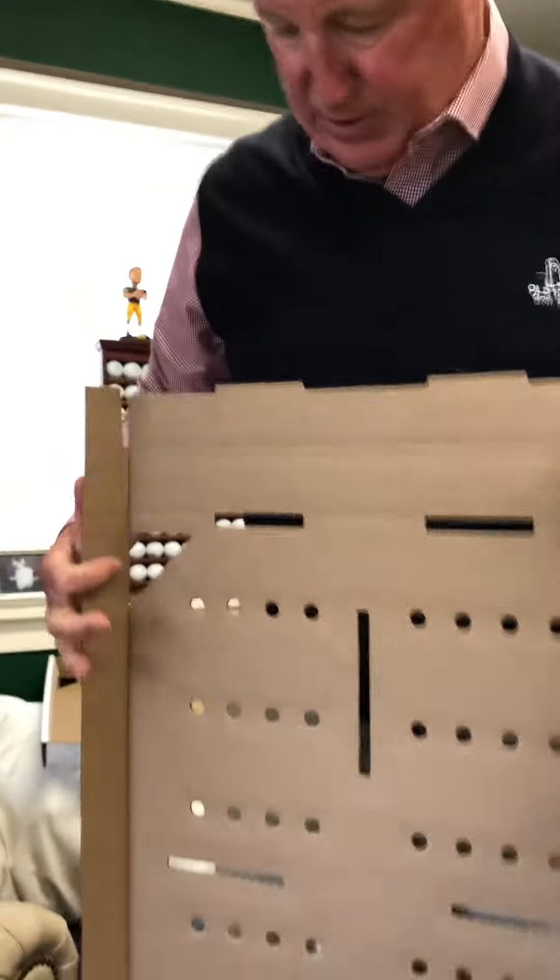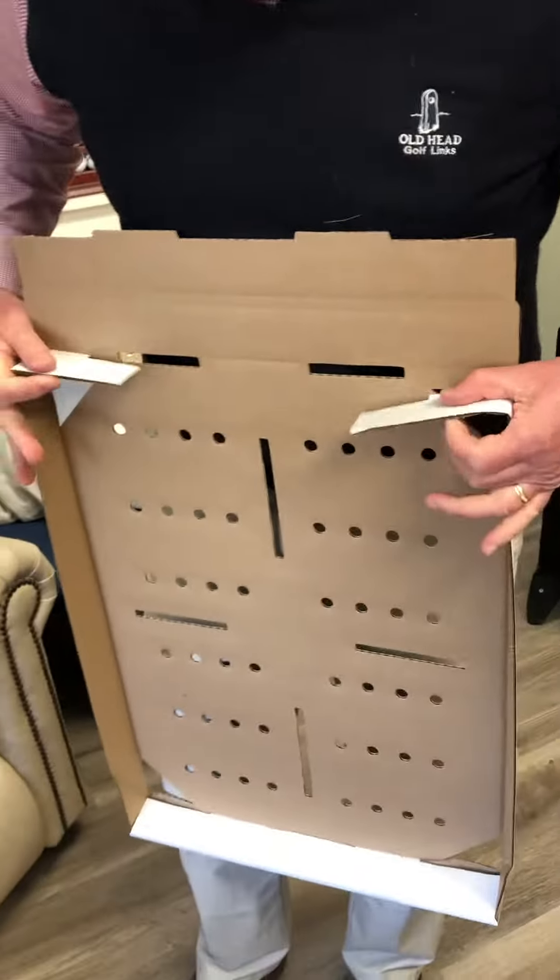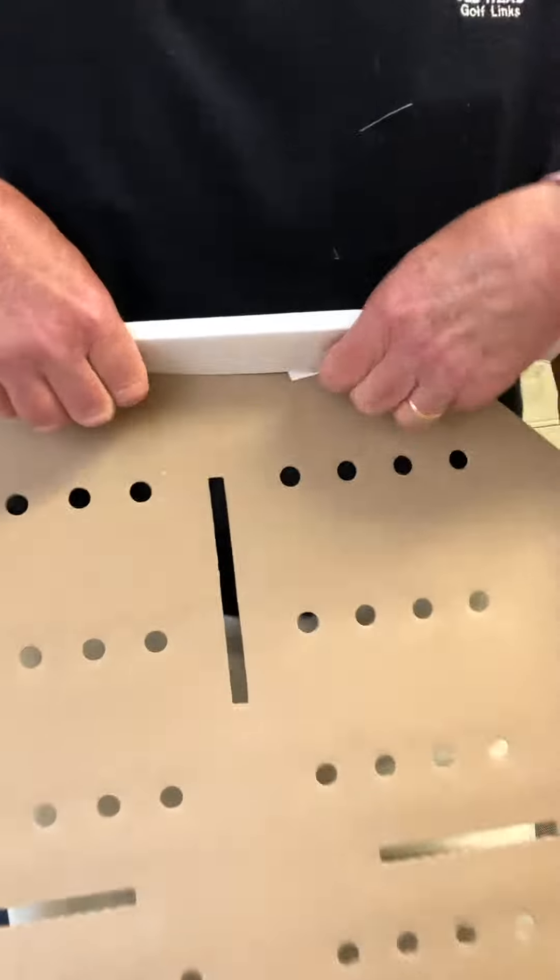It comes out the top, it's secured. Then you do it on the other end — it's all scored and slotted — so you fold it down like this, and then it locks in there.